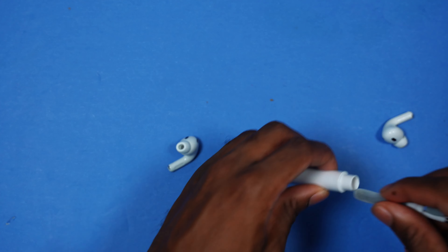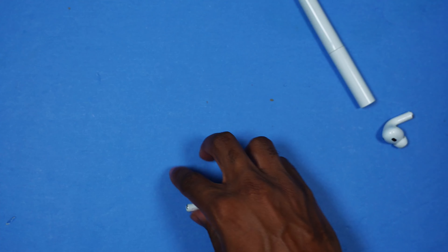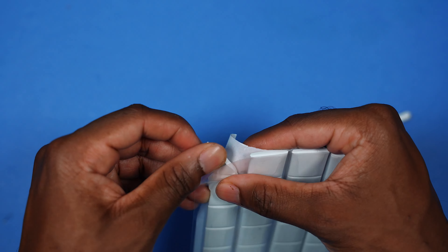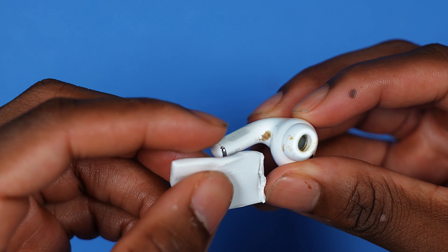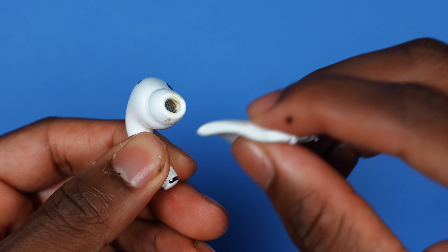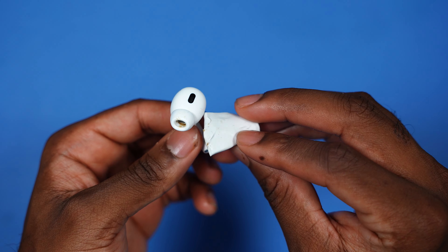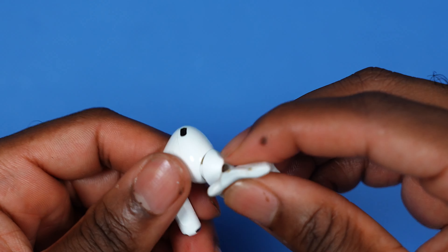The AirPods are nice and clean. For the second earbud, I'm going to show you the putty method. To be quite frank, I probably recommend the brush and needle over the putty, because once you use the putty, that's it — it's single-use. It's kind of like clay, so we're just going to take this out.